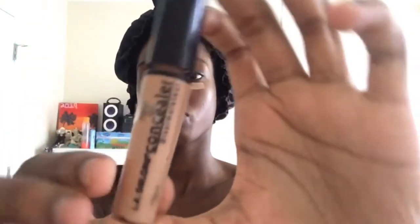Next step is concealer. I went ahead and did a line under one of my eyes, so I'm doing the other one for you guys. I did forget to do the forehead and chin, so I'm going to do that off camera. I decided to blend this in with a beauty blender.